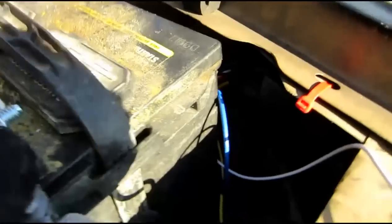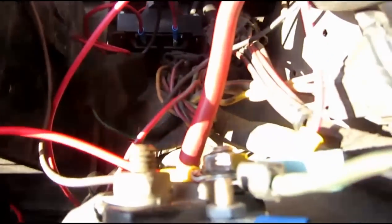zip-tied under there. All that wiring has to be cleaned up, but it's operational — that's the main point. So I can get to work tomorrow. I have to clean up all these wire connections.